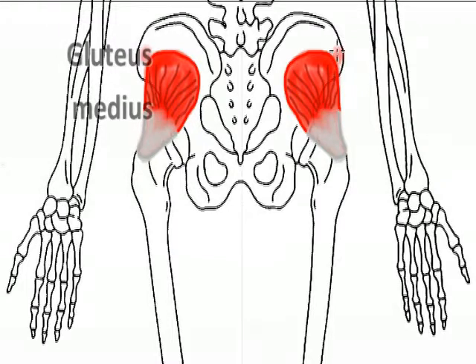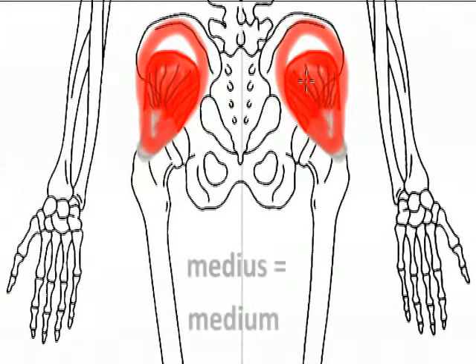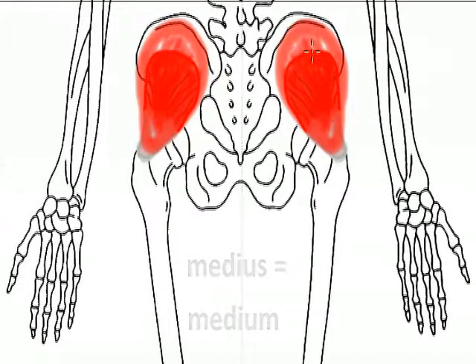The gluteus medius lies superficial to the gluteus minimus. In fact, it covers the entire gluteus minimus, and its position is easy to remember in relation to the three gluteal muscles. The gluteus medius — think medium, in the middle — it's in between the deepest minimus and just underneath and deep to the gluteus maximus, which is the most superficial of the three gluteal muscles.